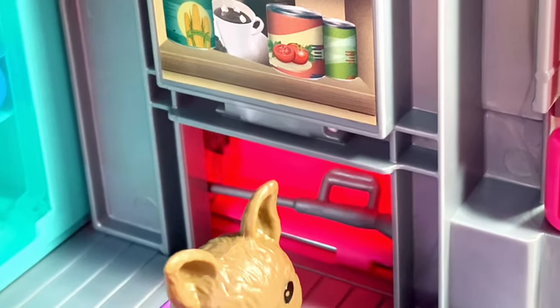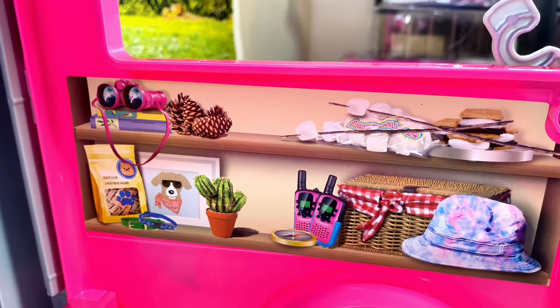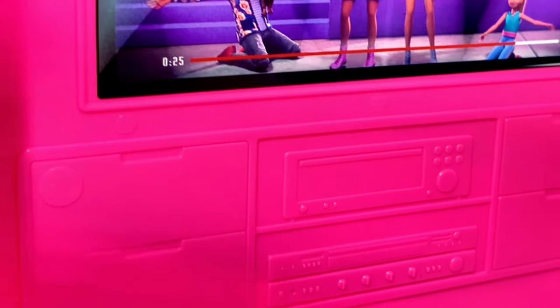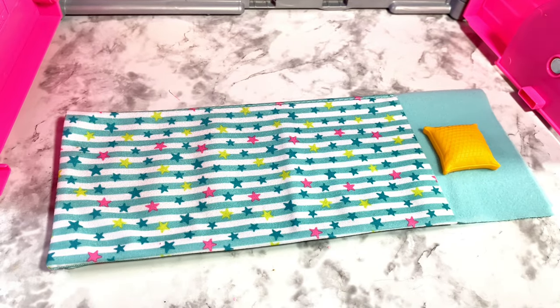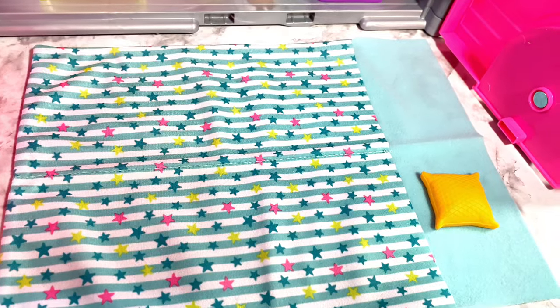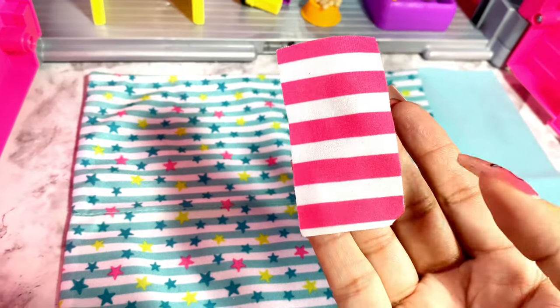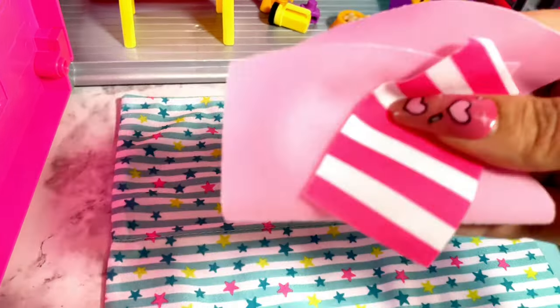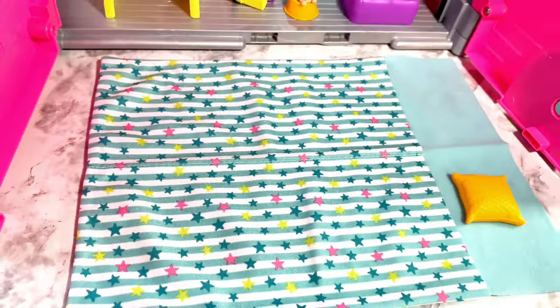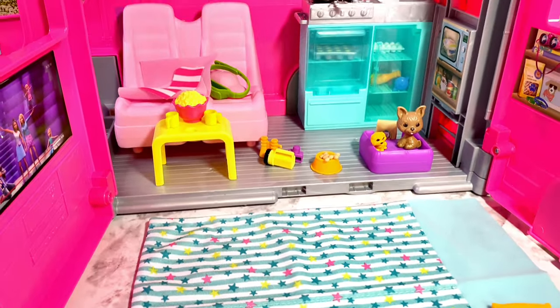Here we have the microwave along with some other containers of food represented by stickers. On the other side there's shelving, also a sticker, and on the inside of the door an entertainment system with a sticker TV and a molded entertainment unit. The sleeping bag is folded up with a plastic pillow and sleeps one, but unfolded it becomes a larger sleeping bag for two dolls. There's also a dish towel and a pink towel for swimming. Here's how the camper looks overall with the doors open, exposing a larger play area.